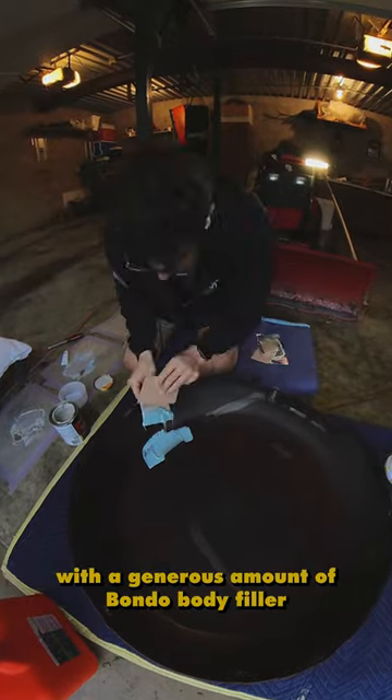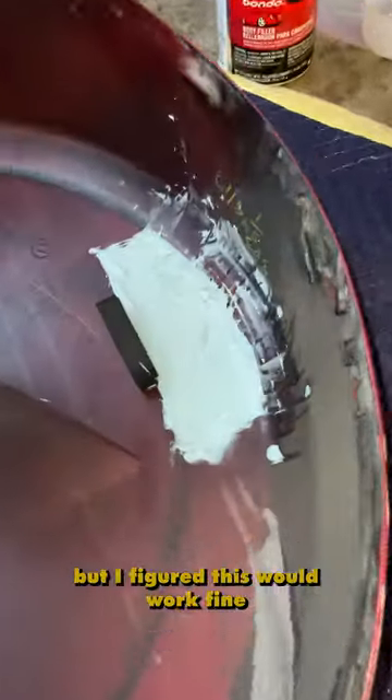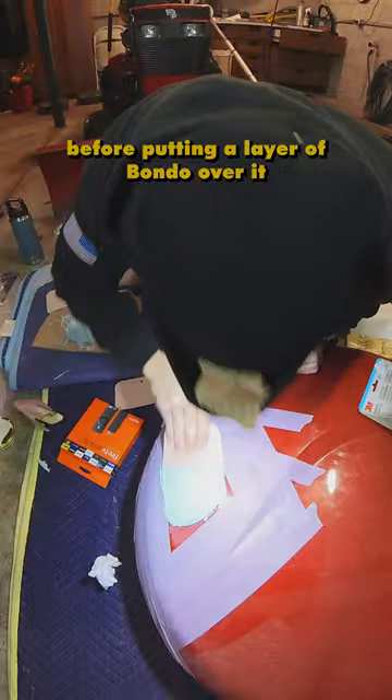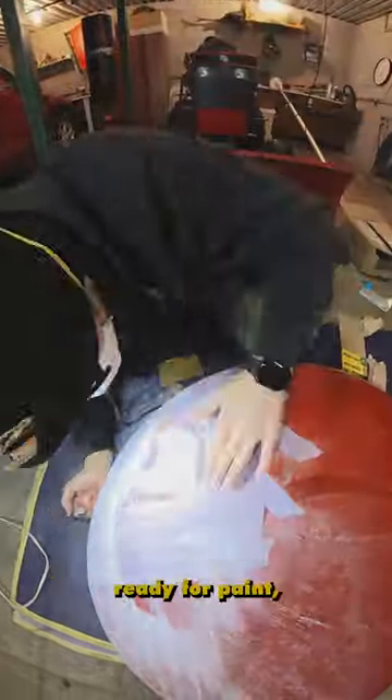I started out lathering the back with a generous amount of Bondo body filler. I probably should have used fiberglass filler, but I figured this would work fine. Next, I masked off and sanded a small area around the crack before putting a layer of Bondo over it. I then sanded the Bondo for a while and eventually got it pretty level and ready for paint, which we had a local shop do for a hundred bucks.